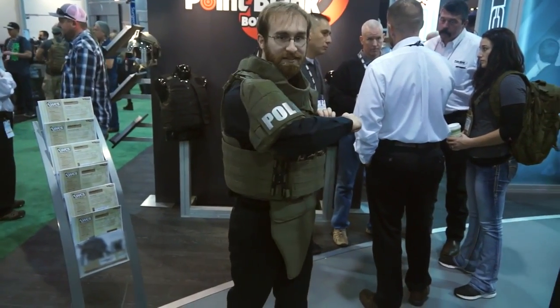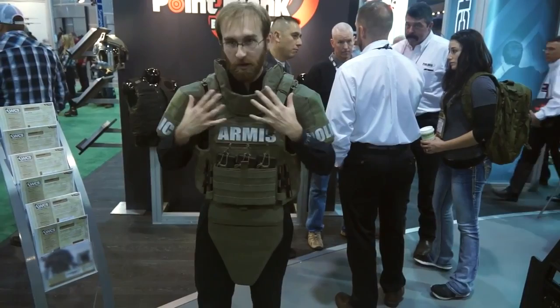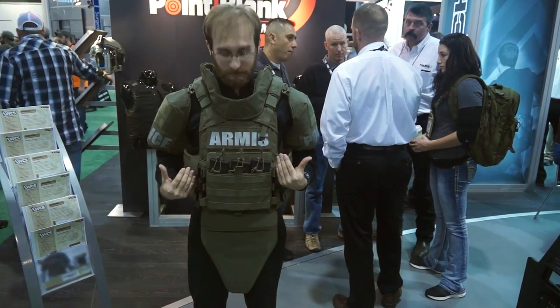Our biceps are actually built with a release system integrated so that when the entire complete set releases, the entire system will release together.